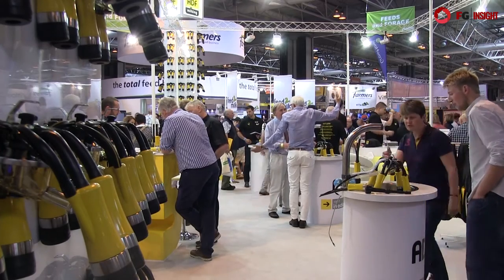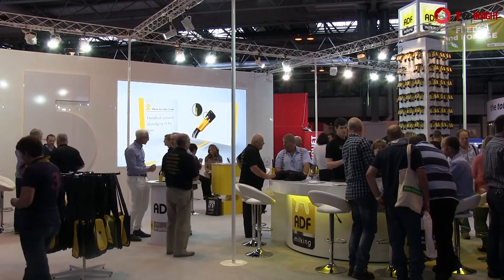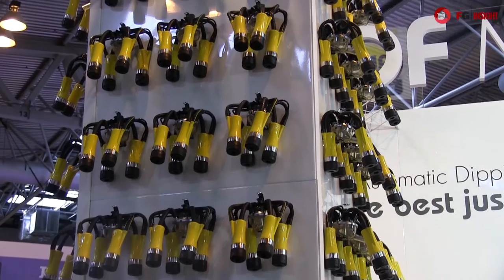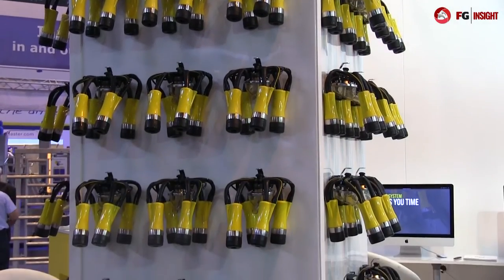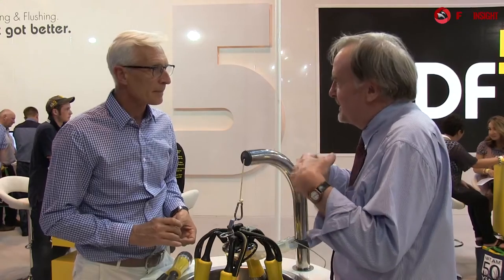Now on the very impressive stand of ADF Milking Limited. To tell us about how things are going here, I'm going to speak to the founder, James Duke. Now James, we see more and more of these typical characteristic yellow liners and shells on farms. How's business? It's fantastic, Peter. More than ever, the focus for efficient farming is on efficient labour utilisation and proactive health for cows to maximise farm profit, especially at the moment. And what you're achieving is this element of automatic dipping and flushing - the ADF grip.